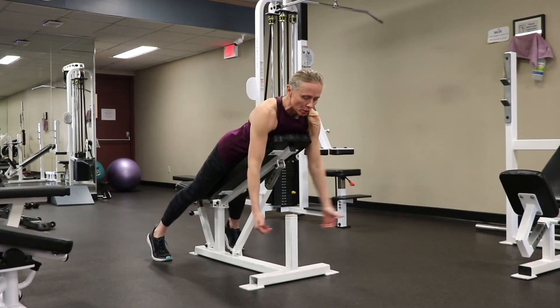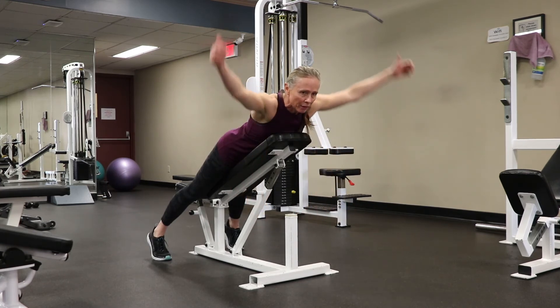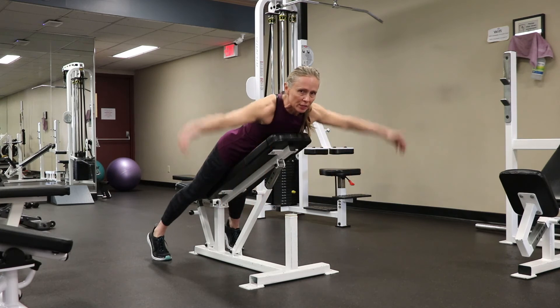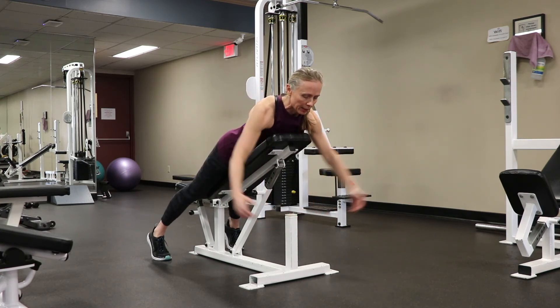The first movement is the Y — thumbs up. This works your lower traps. Do 10 to 20 reps. Then move to the T, which works your rear delt. Again, try to stay neutral in your neck.